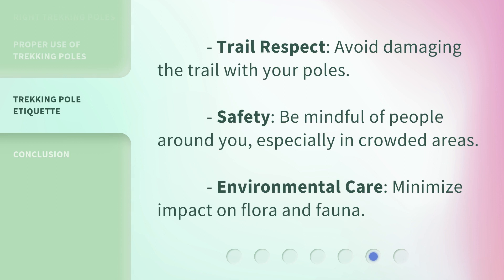Trail respect: avoid damaging the trail with your poles. Safety: be mindful of people around you, especially in crowded areas. Environmental care: minimize impact on flora and fauna.